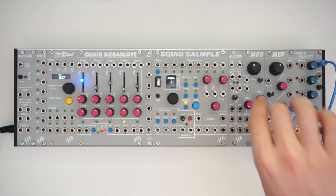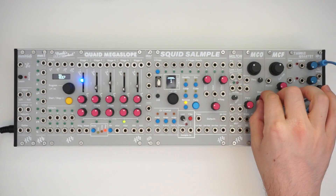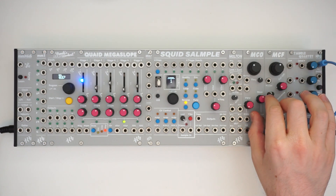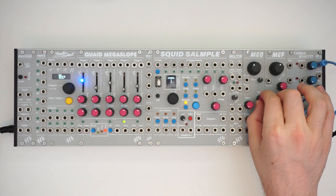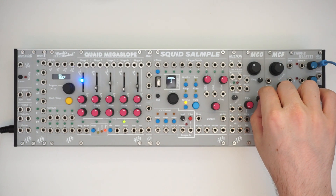There are 10 different waveforms in the MCO. It goes from noise, triangle, saw, sine, bell, organ, four oct, back into organ — that's this little area here.